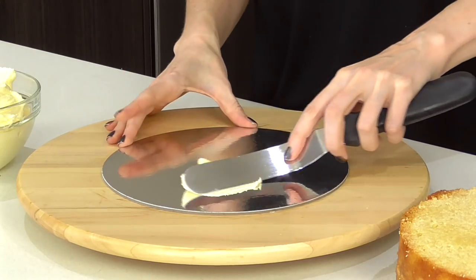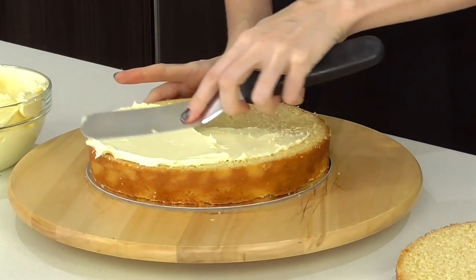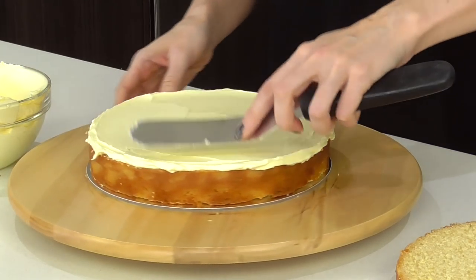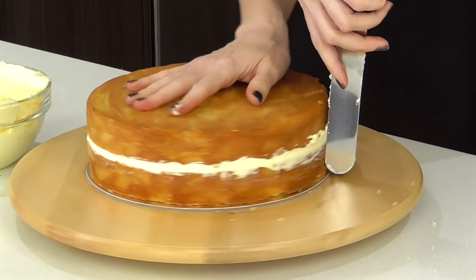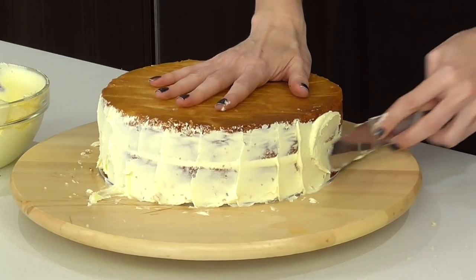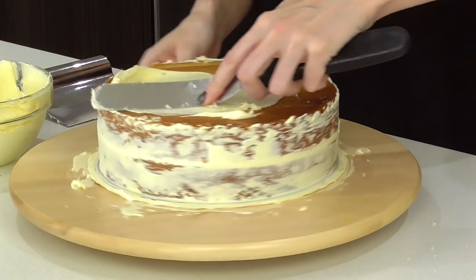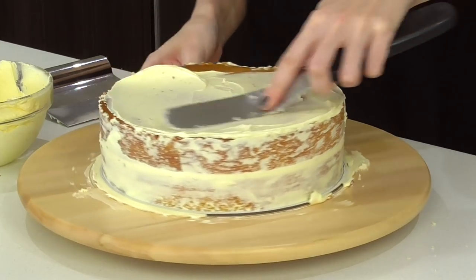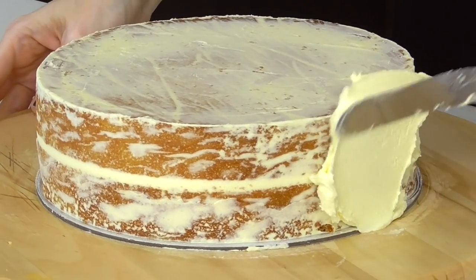The first thing I'm going to do is take a spatula and start stacking my cakes up, adding a gorgeous layer of buttercream as a filling. Pop the other layer on and then just go around and scrape off the excess. Now we want to apply a crumb coat to the entire cake, then use a scraper to scrape it back. Using the excess, apply a crumb coat to the top and then allow this to set in the fridge for a good 10 or 15 minutes.